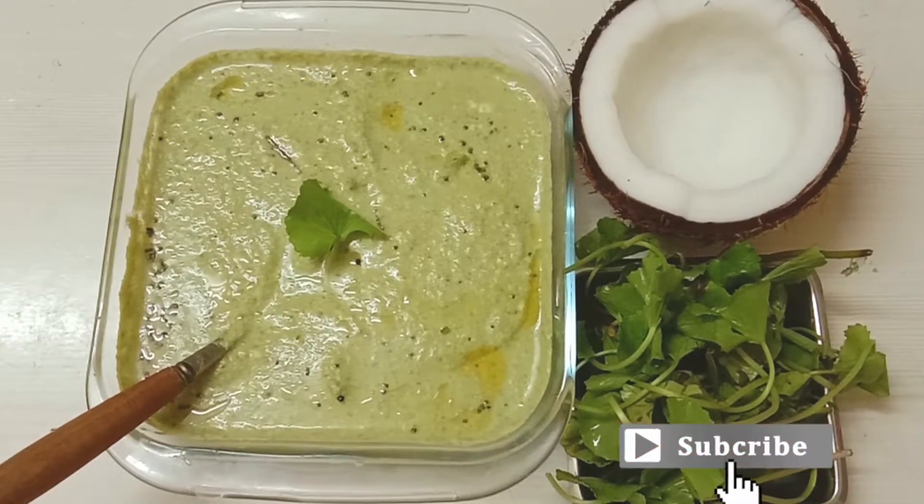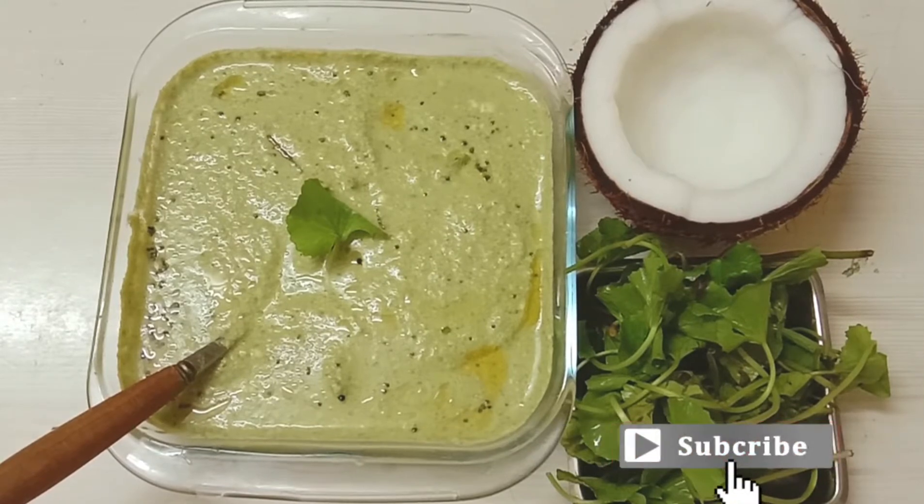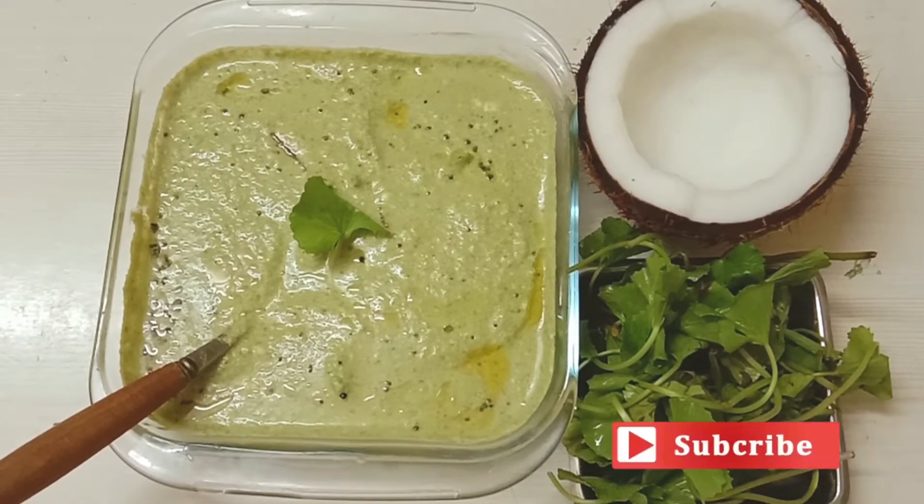Hi Friends! Welcome to my channel. We are going to do a variety of chutney.